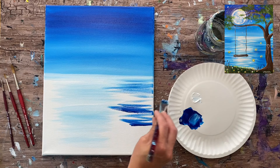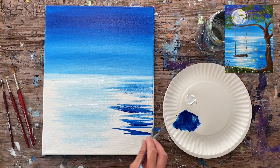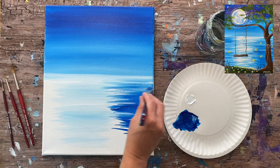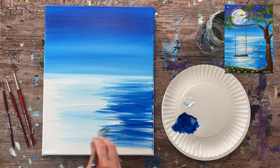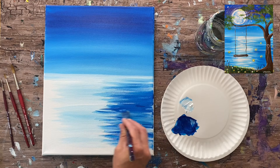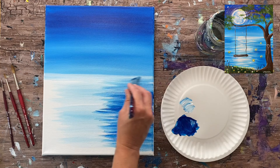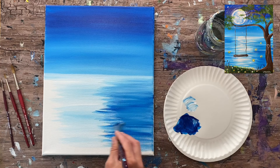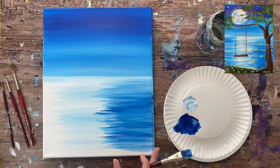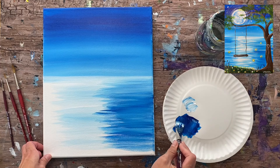Grab the darker blue on the tip of the brush and continue thin strokes on the left and right sides of the lighter reflection area. A little water helps the paint flow. The trick is to leave it somewhat unblended — if you keep going over it, everything turns the same color blue. You want variation from lighter blue in the reflection to darker blue on the sides. Keep using the tip of the brush to fill the canvas with that water texture stroke.